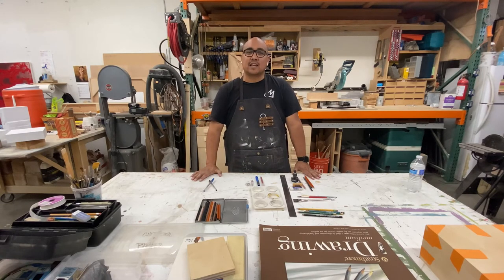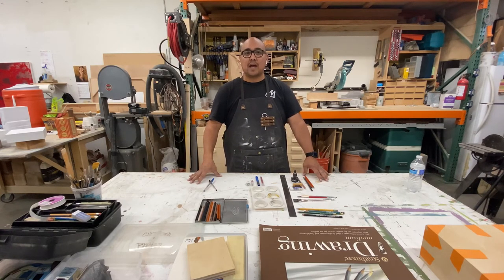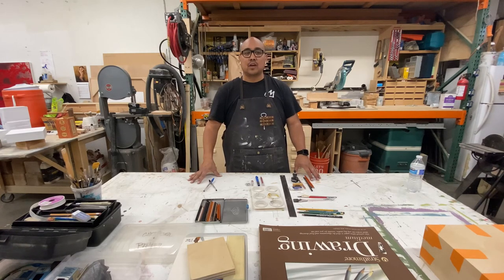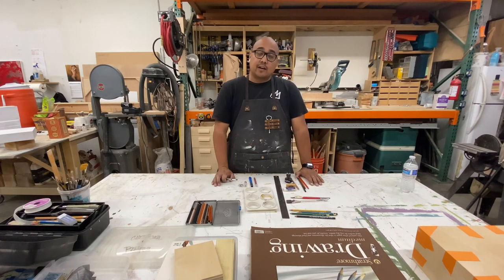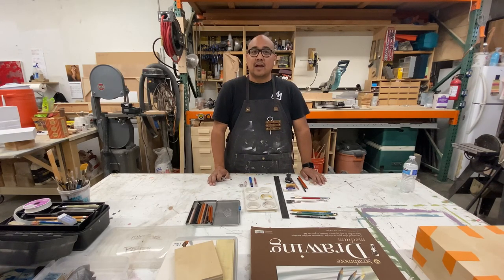Everything I have listed in the supply kit is required for this course, and I've made as many considerations as possible regarding cost and pricing. There are options to shop at Michael's and Joann's — you might use the 40% off coupon there — but Dick Blick tends to have the best supply and is really inexpensive, so look there first. In another video, I'm going to talk about how to set up your studio space at home. But this should get you out there looking for supplies and buying all your things. See you soon.